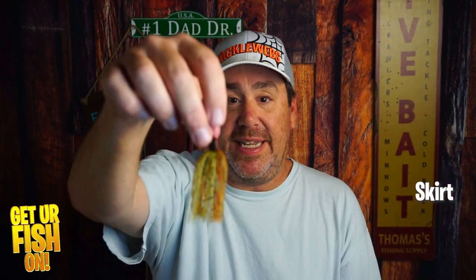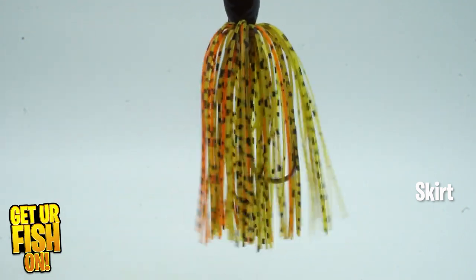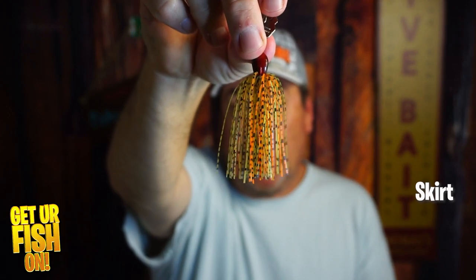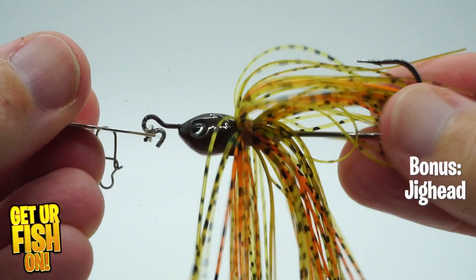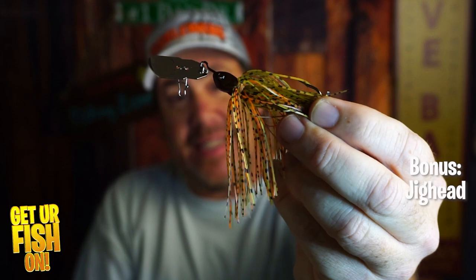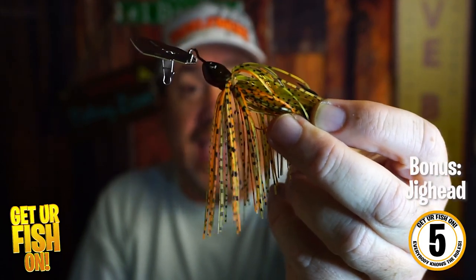The skirt is decent — it isn't really full, it's a wire-tied skirt. It isn't the worst and it isn't the best, so I'm giving the skirt a six. The jig head, while not horrible, has a fish eye. The three eyes are decent — it's okay. I'm giving the jig head a five.